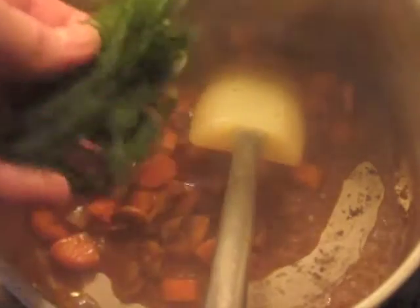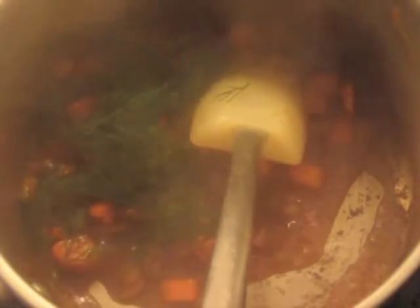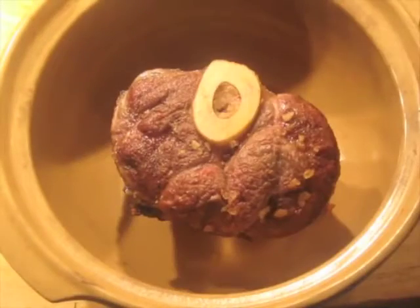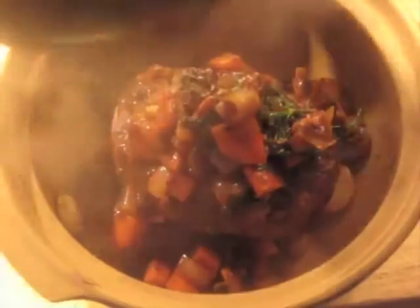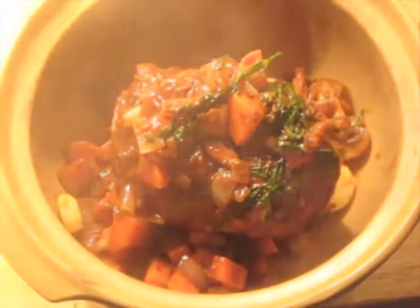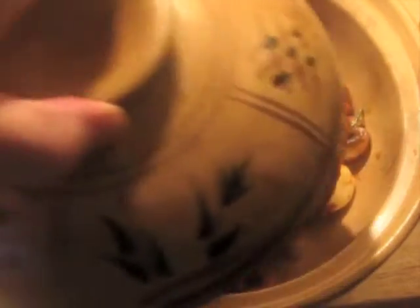Now I'm going to add a little handful of dill and four whole garlic cloves. I'm not even going to cut those up because it's going to cook for a long time — those are going to break down with time. Then we turn our attention back to the braising dish, add the piece of shin beef, and pour the contents of the pan over the top. And it goes into the oven.